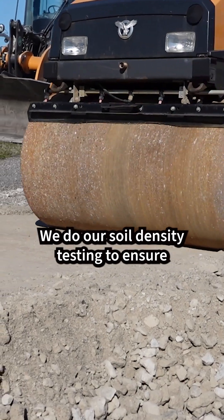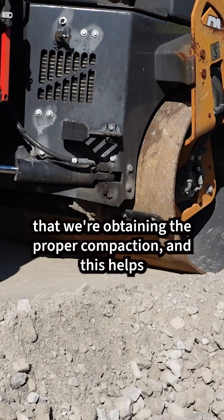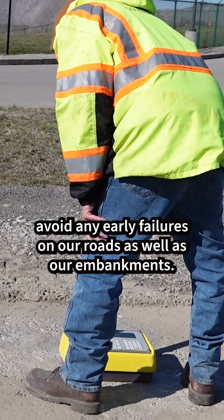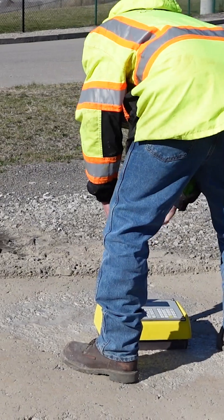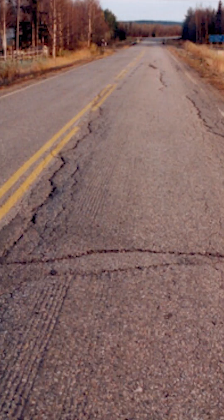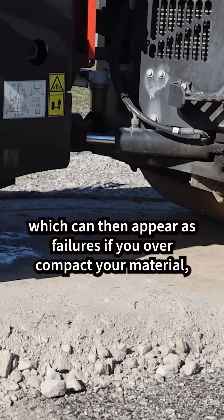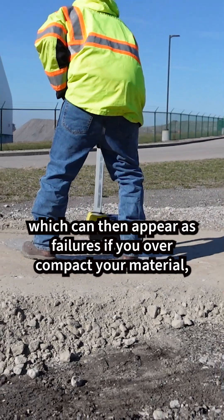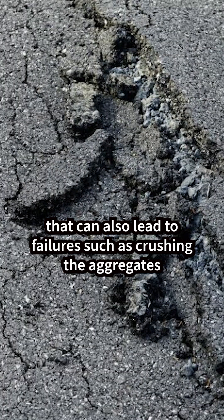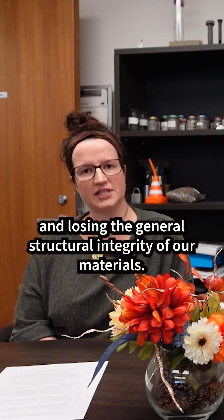We do our soil density testing to ensure that we're obtaining the proper compaction, and this helps avoid any early failures on our roads as well as our embankments. If you undercompact your soil, that can ultimately lead to settlement over time, which can then appear as failures. If you overcompact your material, that can also lead to failures such as crushing the aggregates and losing the general structural integrity of our materials.